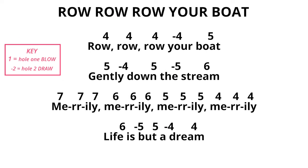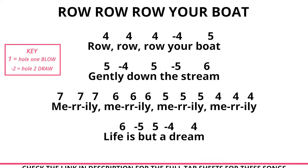The next song we'll look at is Row Row Row Your Boat. Follow the tab on the screen and see if you can play along with me.